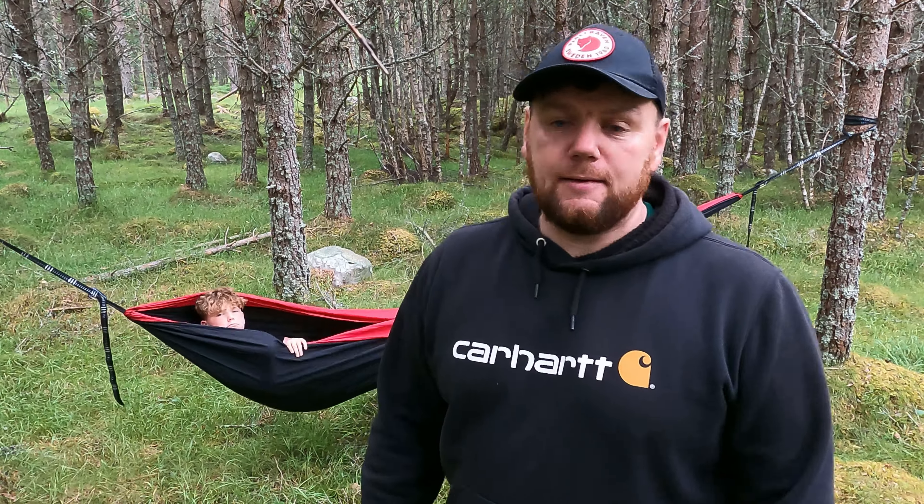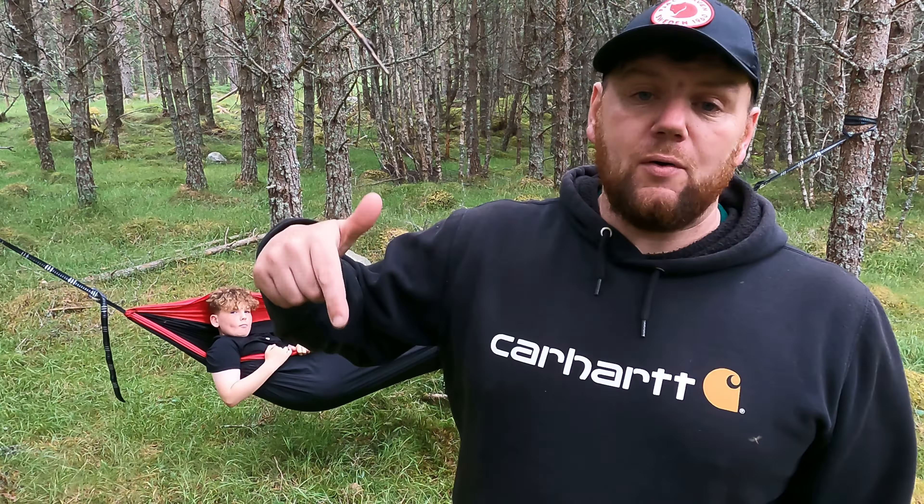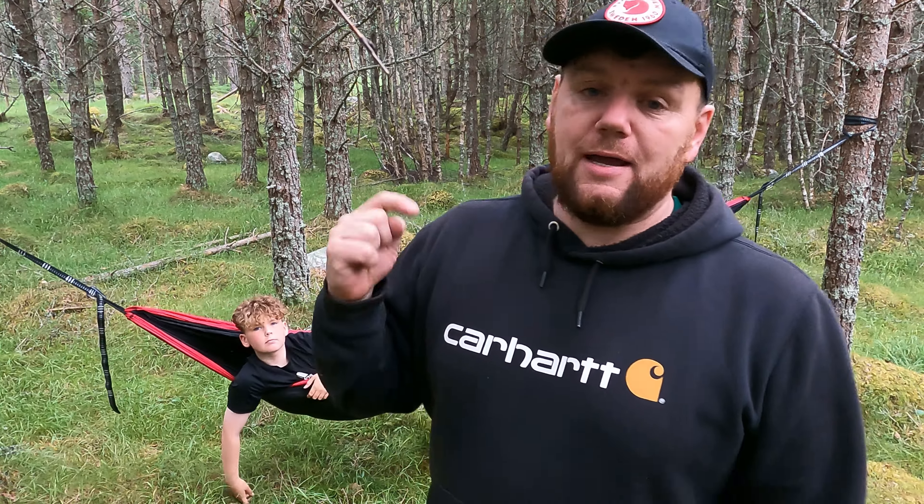Just like to say thanks again to Husk Hammocks for gifting us the hammock and for bearing with us — I've been tied up with work and family commitments, but we've got there in the end. Great wee hammock for chilling out in the woods, put together well. I'll pop a link in the description where you can find the hammock, and I'll tag them in their social media on Instagram, TikTok, etc. Thanks again for watching guys, we'll catch you on the next one.